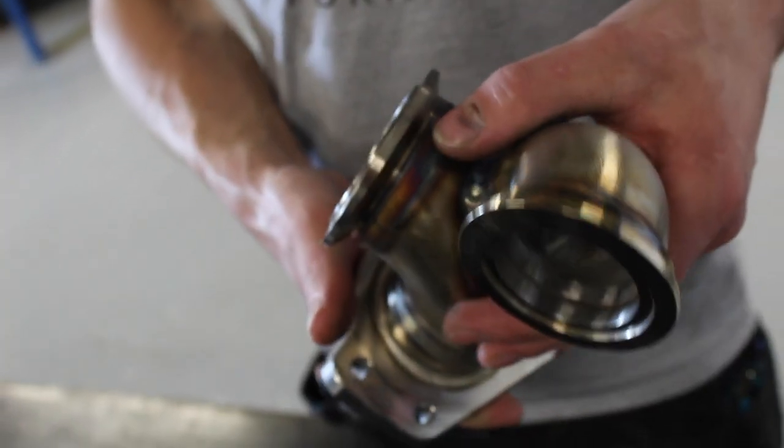There's a takeoff for the 45mm Turbosmart external wastegate. The stock turbo setup uses an internal wastegate and it's a twin-scroll turbo. This is a single-scroll, open-scroll turbo with an external wastegate. It's a much more reliable and much more controllable way of controlling boost pressure at higher power levels. That's the main reason you'd want to go to an external wastegate — it also allows you to package things a little differently.